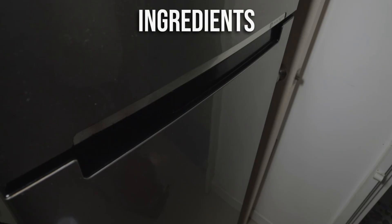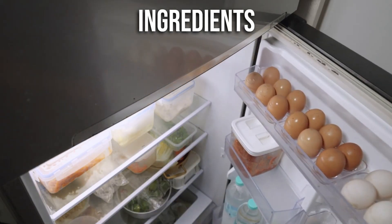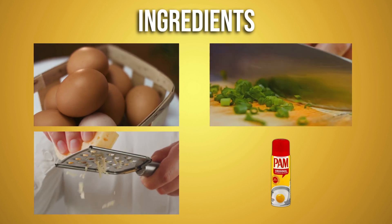First things first, let's talk ingredients. All you need are a few staples you probably already have in your kitchen: eggs, diced veggies, cheese, and non-stick cooking spray.